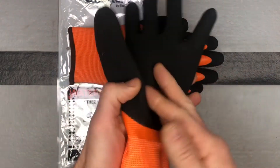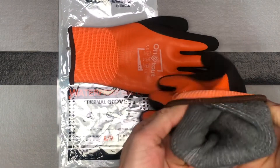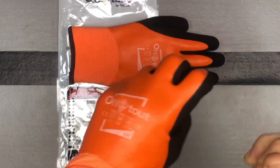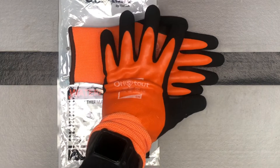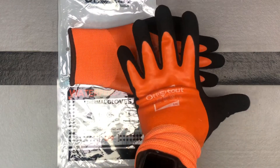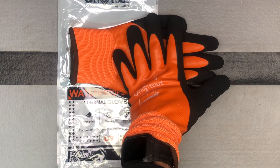They're kind of that neoprene material. They have a really nice grippy part on the palm and all the fingers, which is nice. You can see that they're quite warm. They're actually very, very comfortable to wear, and you can still have good dexterity with the fingers because they're not so bulky. So you get lots of good grip and dexterity. They're pretty form-fitting, but they're still pretty warm and they're going to keep you warm.